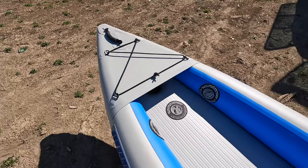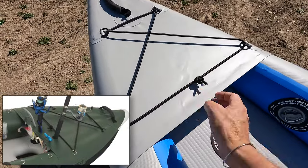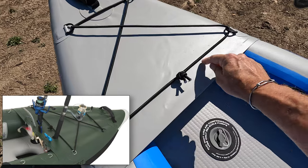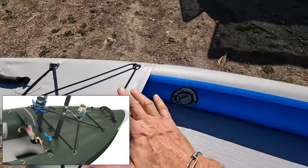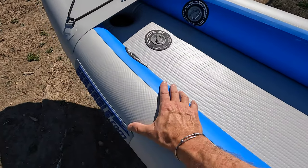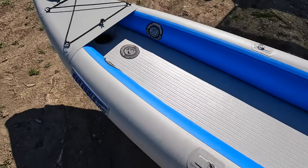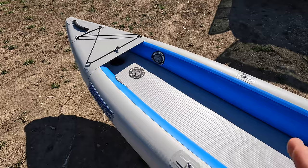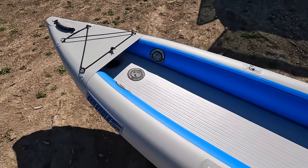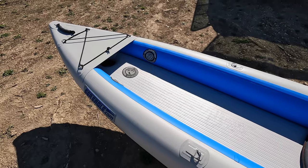If you're looking at the angler edition, the spray skirts on the front — which are very rigid thousand-denier PVC — have rod holders and lure holders built into the spray skirt on both the bow and stern of the boat. You can also get Scotty mounts that are adhesive and allow you to mount cameras, drink holders, rod holders, and things like that. This boat is great for fishing. If you want more reinforcement from hooks and fish fins, the FT Angler would be the one to go with.